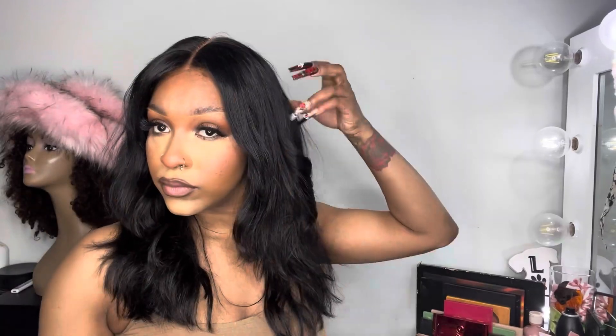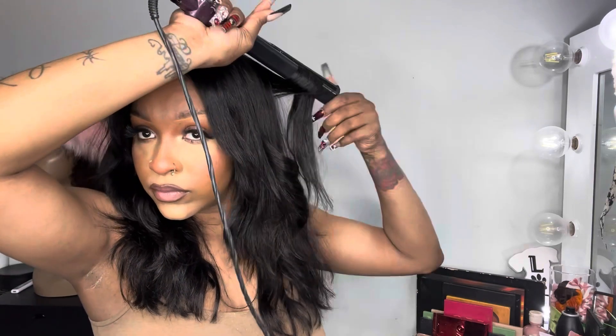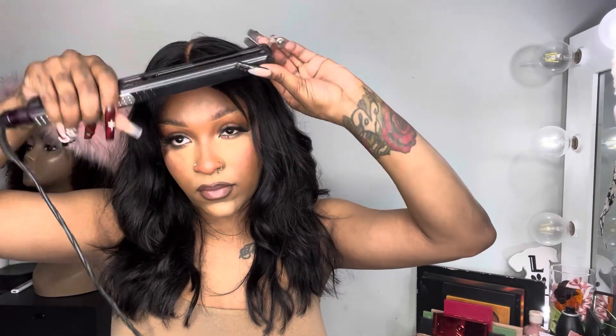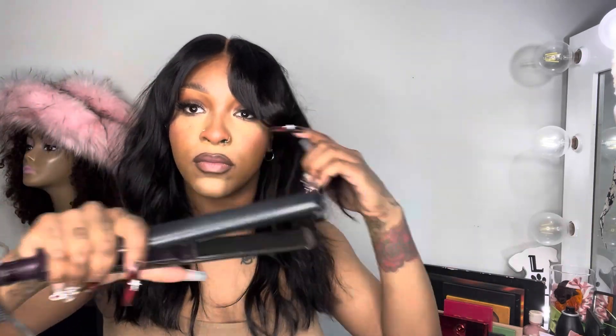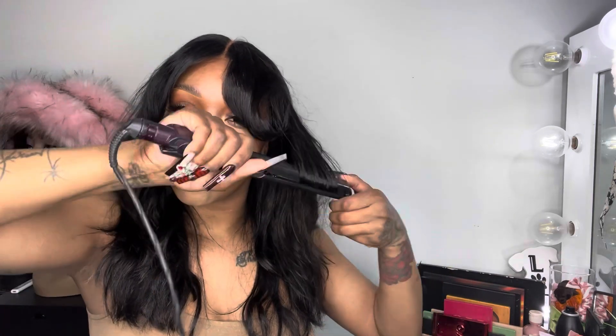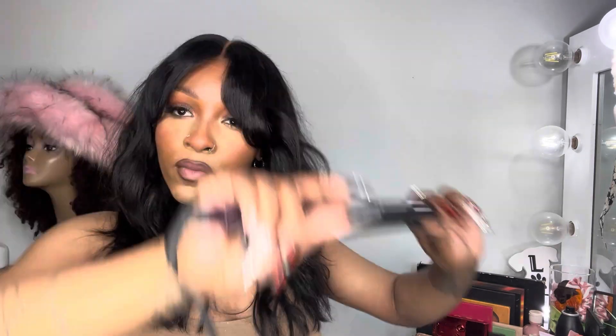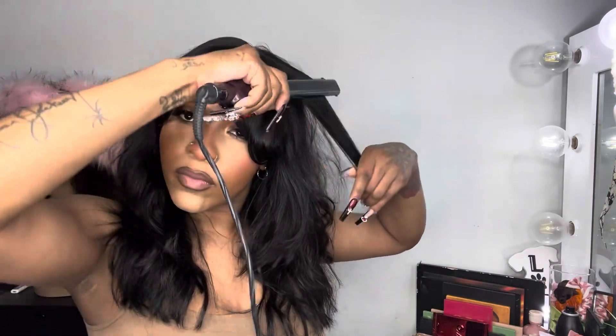I wanted to add this part of the video to show you guys it's not always easy to achieve the look you want — sometimes you have to put in a little bit of work, but you can get there. I decided to just go ahead and use my flat iron to give it more volume and more direction — not uniform, but a cute messy curtain bang kind of look. I'm literally taking random pieces and curling them forward and backwards just to give the wig some dimension and add volume.